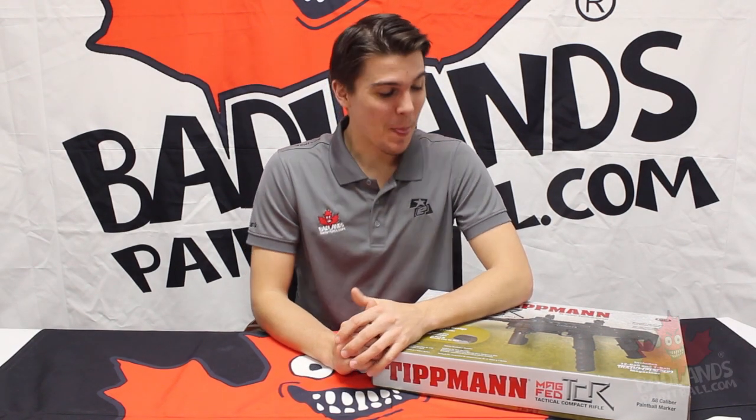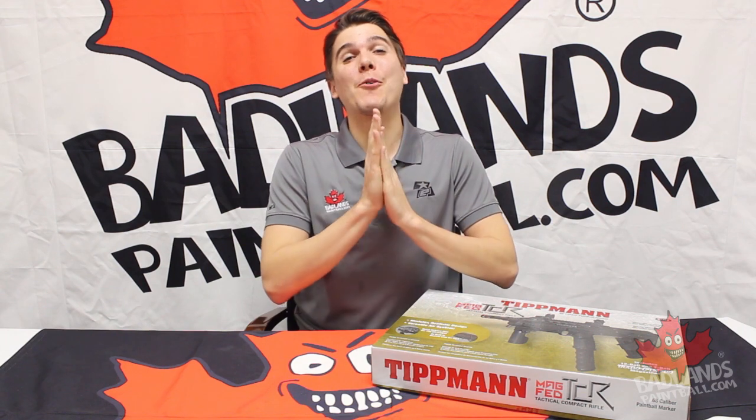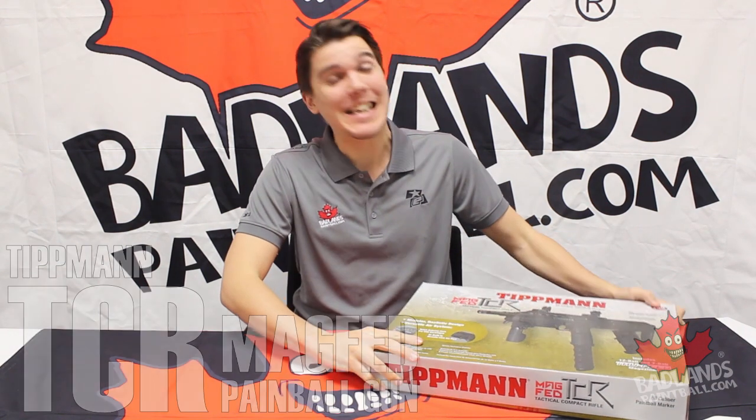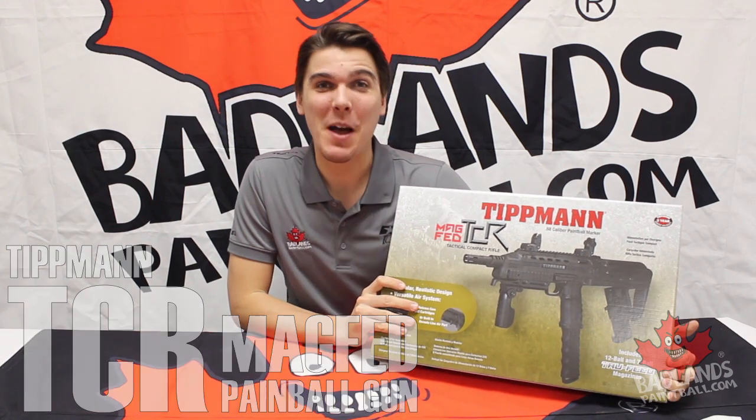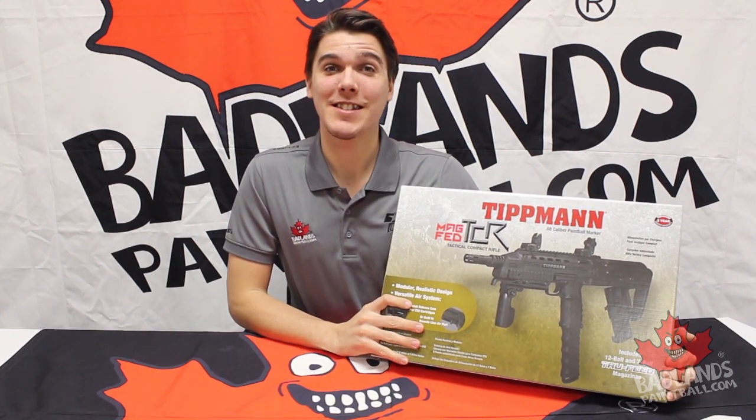Hey there everybody! Mike here coming at you from Badlands Paintball. Well it has finally arrived! The Tippmann TCR mag-fed paintball gun is here. We have it at Badlands. That's what I'm going to be showing you guys today.